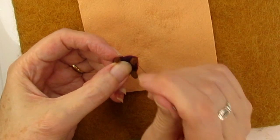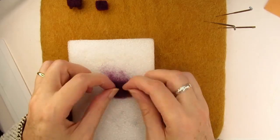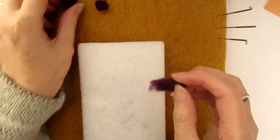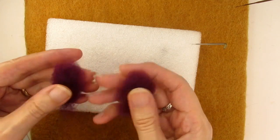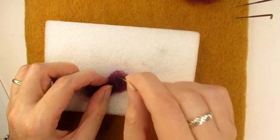Then I needle felted the back of the chair shape out of some more carded wool, checking it against the chair base now and then to make sure it was the right size and shape. Next I moved on to making the sides, or the wings of the chair, using my old faithful technique of getting two pieces of wool that are about the same thickness and length.